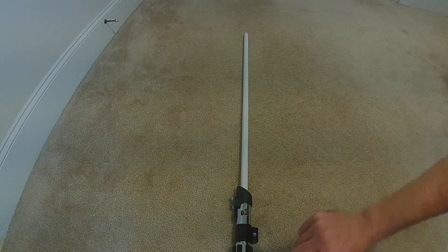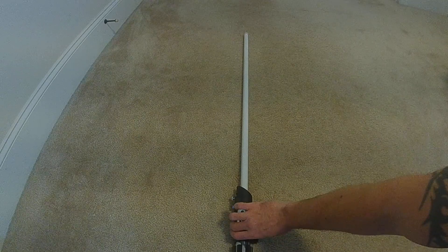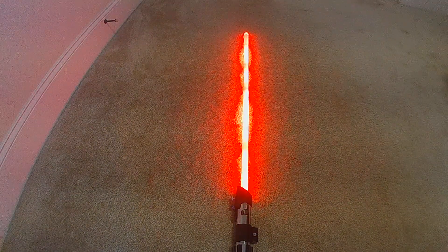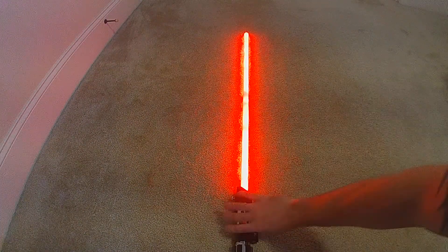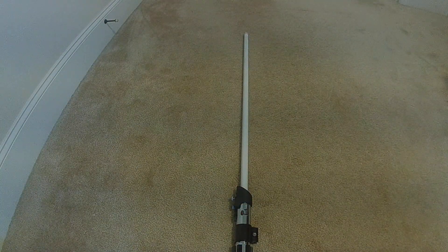When I first ignite, you'll see a power surge, and then the blade will settle in — this is an unstable style. That power surge settles into itself, and then it'll run through just being the unstable. And now when I retract, you'll see a cool-down effect as the blade comes in, using the off-spark.